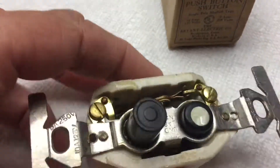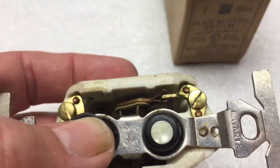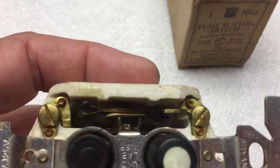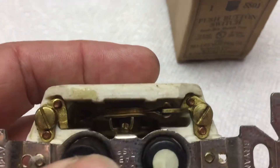They have an interesting mechanism. These kind of switches snap so that they don't arc. They want to make a very fast connection. That's what they do.